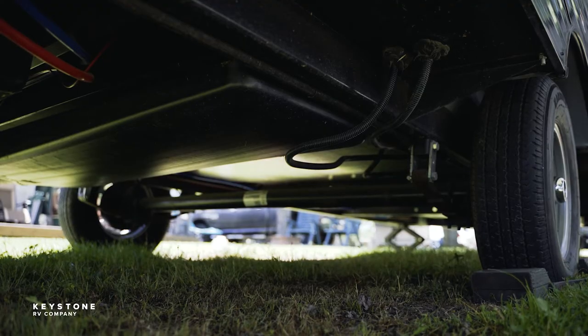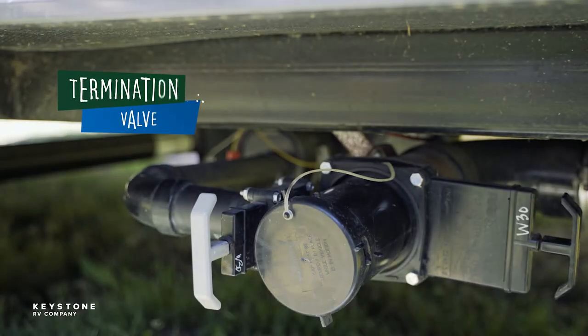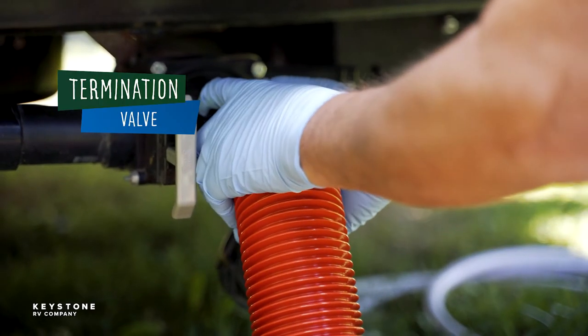Like in residential households, the drainage system has drain lines, p-traps, and plumbing vents that route gases and odors out through the roof assembly. Typically, there is a termination valve for each waste holding tank in the RV, located on the roadside.